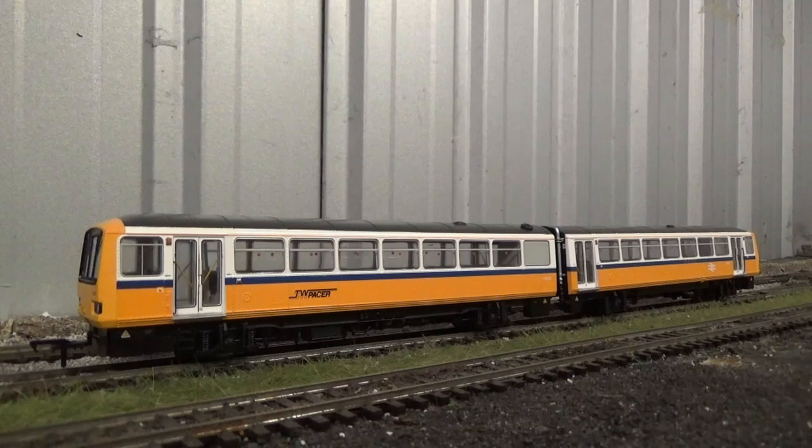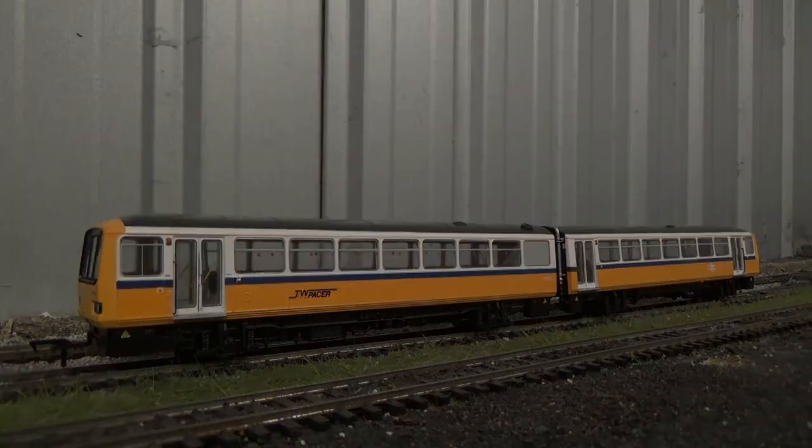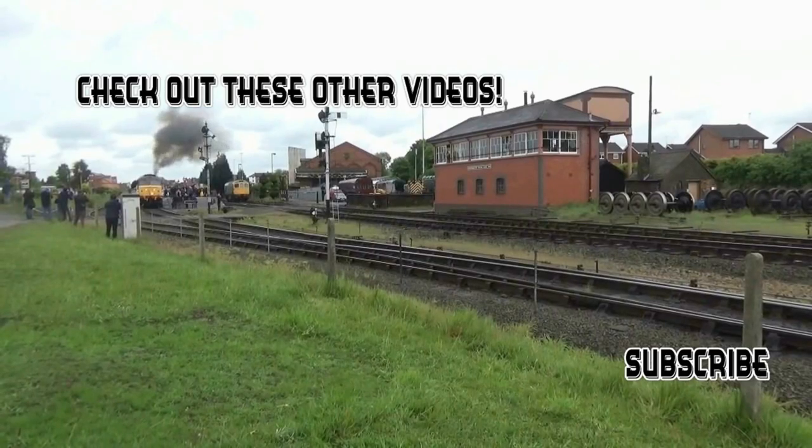That's it then for this review of the FE Rail Class 143 Pacer in the Tyne & Wear PTE livery. Thank you all so much for watching — I hope you've enjoyed the video. If you like what you see, please subscribe to the channel, smash the like button, feel free to post a comment, and check out all the other videos on the channel. Until next time, take care — bye for now.